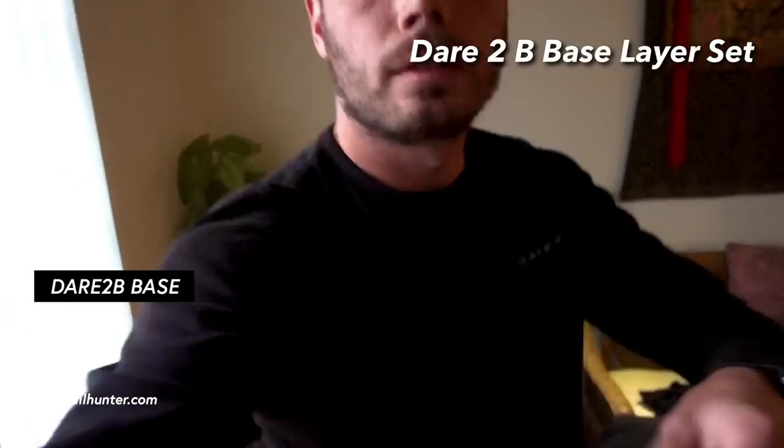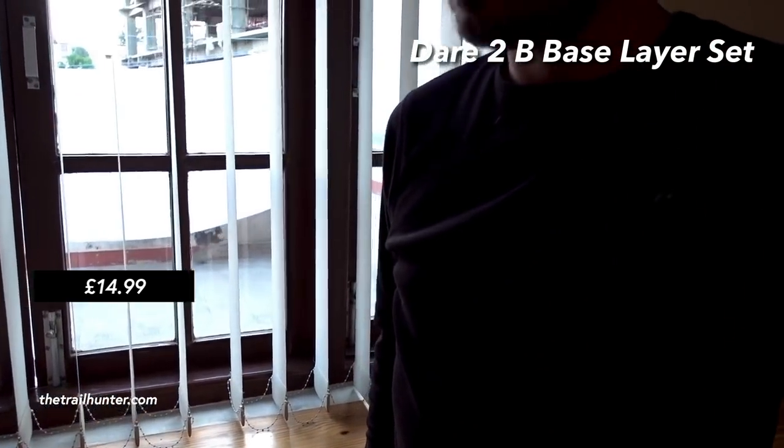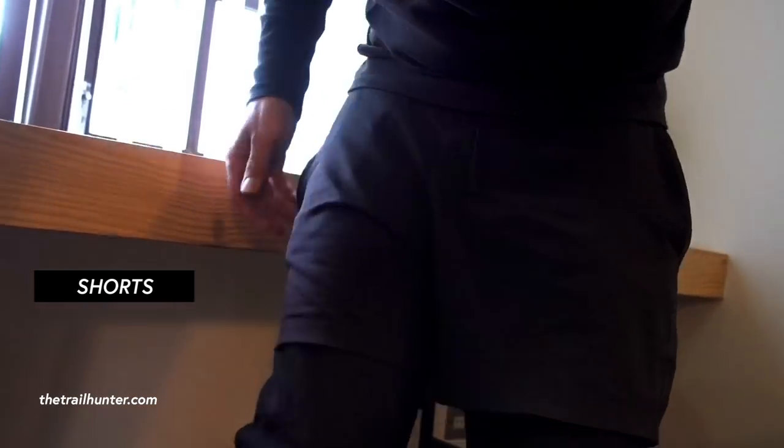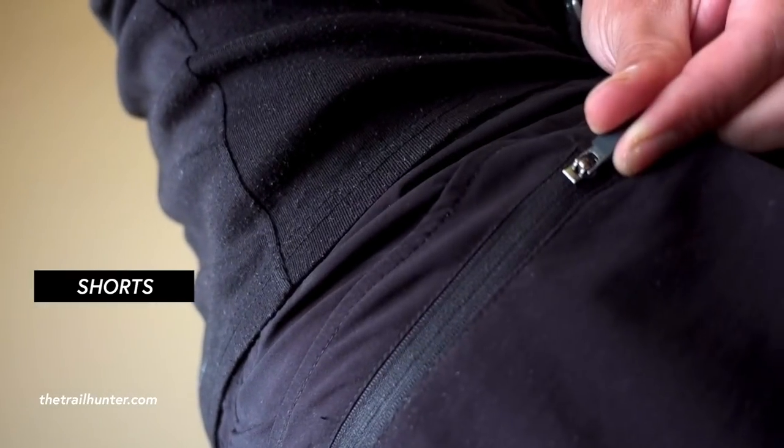Next up is the Dare to Be 2-piece base layer at £14.99. It's really thin, really lightweight, keeps you super warm, quick drying, packs down small — I use this thing all the time. After that, a pair of running shorts. I've gone for a basic black pair and what I really like is the little zippy pocket at the back for keeping things handy and secure. A lot of running shorts don't come with pockets, so look out for that feature.